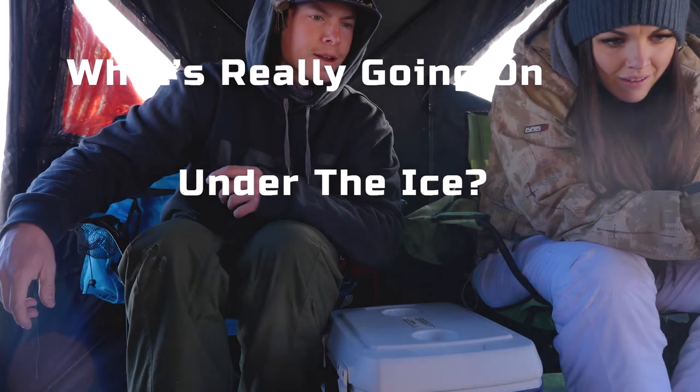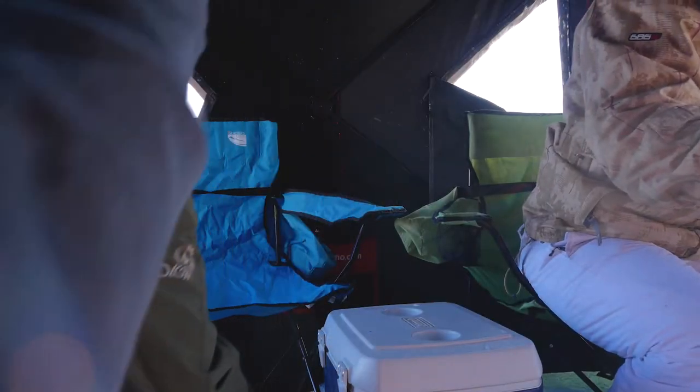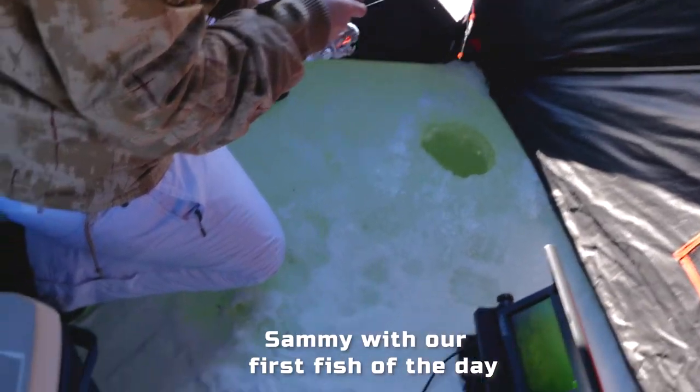Two fish on the screen! Sammy with our first fish of the day.